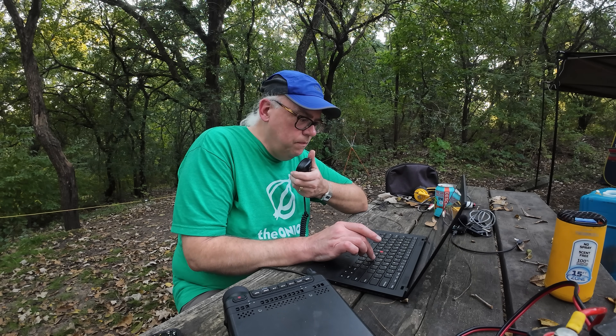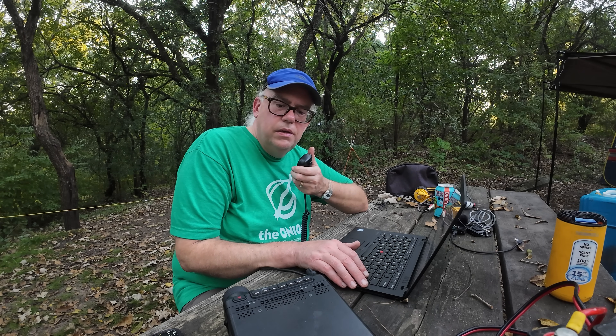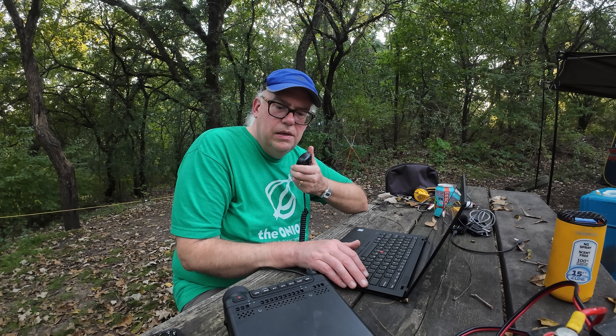Kilo Bravo 9, Victor Bravo Romeo, Parks on the Air. Kilo 5, Kilo Romeo Juliet — 5-8, Wisconsin, US 4352, back to you. QSL, you're a clear 5-7 into Nashville, Tennessee, and I appreciate your videos on YouTube. Thanks a lot for Nashville today, I really appreciate it. You have a great day. 73.